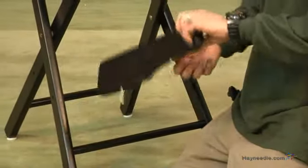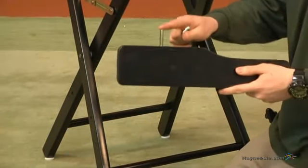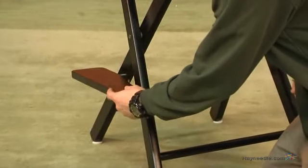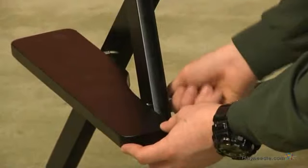Now we'll attach our footrest. Start by unscrewing the bolt and inserting the peg into the farther hole of the bottom. Then insert your bolt through the back and into your footrest.